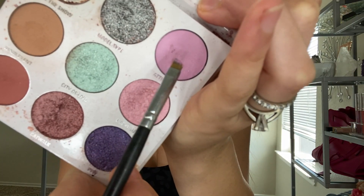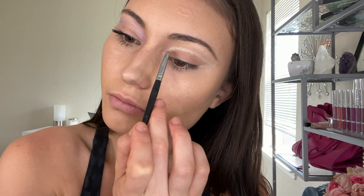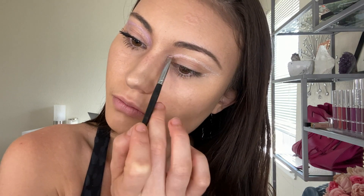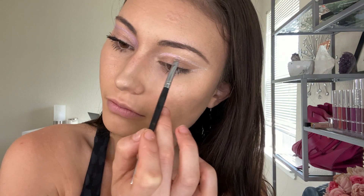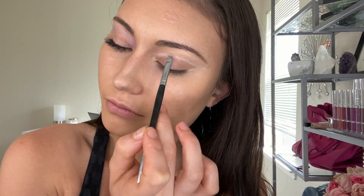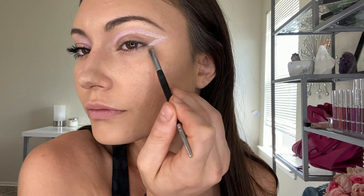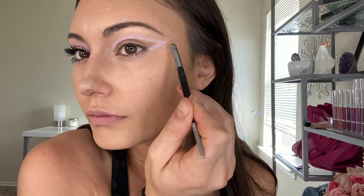Now we are going to add some color to give it that UFO, alien effect. We are taking the two pink lilac-y shades from the Kylie Cosmetics and Balmain collection and just using those two shades to give it that halo effect and bring some color in, really just tracing over that first outline again. It just makes it pop and gives it that UFO feel that Ariana was giving us that day.